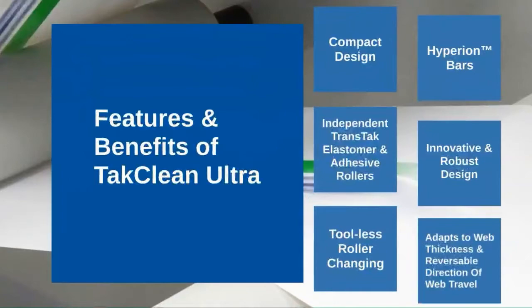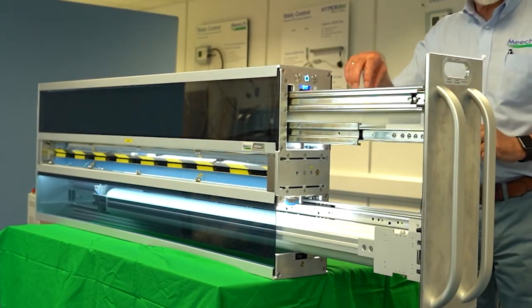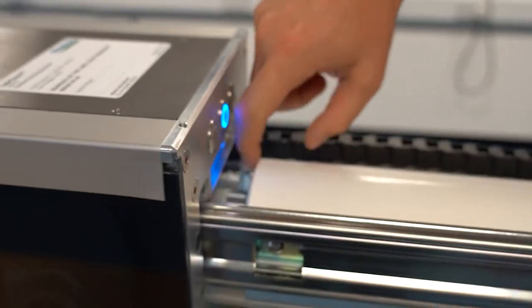TACClean Ultra also boasts an innovative and robust design. The TACClean Ultra's rollers can be changed quickly without the need for tools, allowing for quick and easy setup and maintenance.